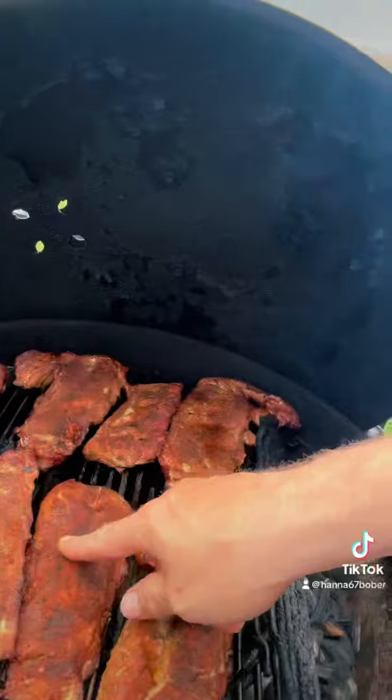The ribs have been on the smoker for about two hours. What I'm looking for is a nice crispy crust. When I smudge it and really nothing comes off, well that's when you know that the crust is set nice. I'm going to go ahead and pull these off.